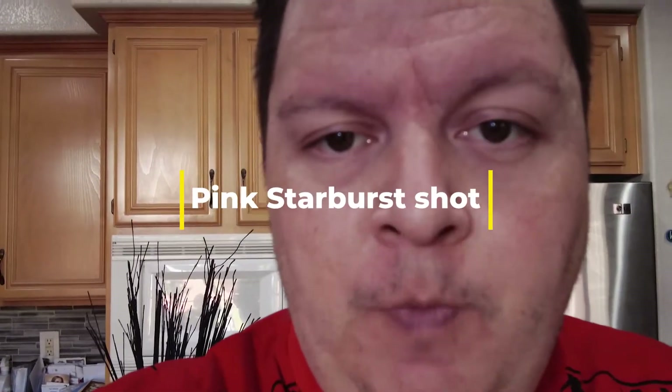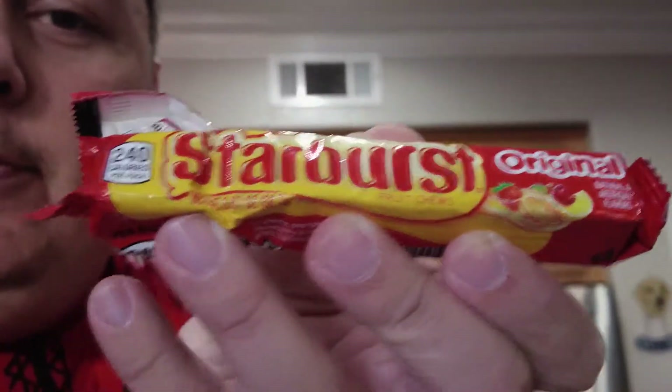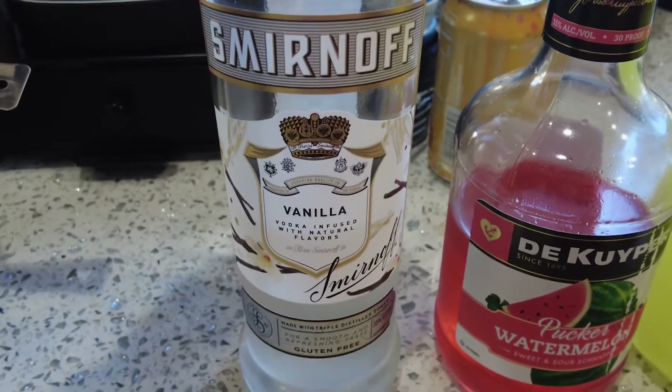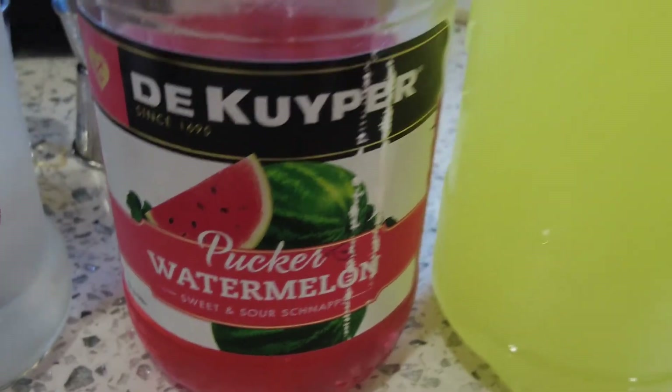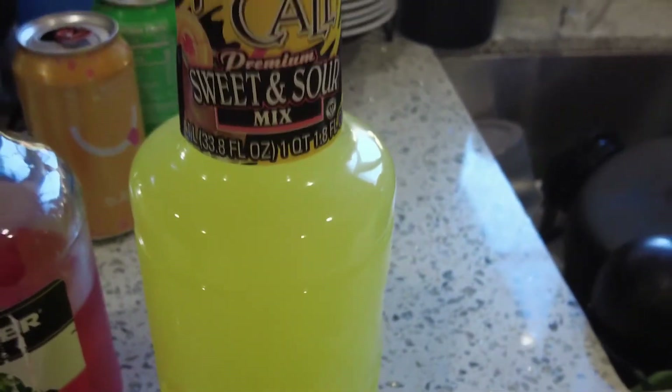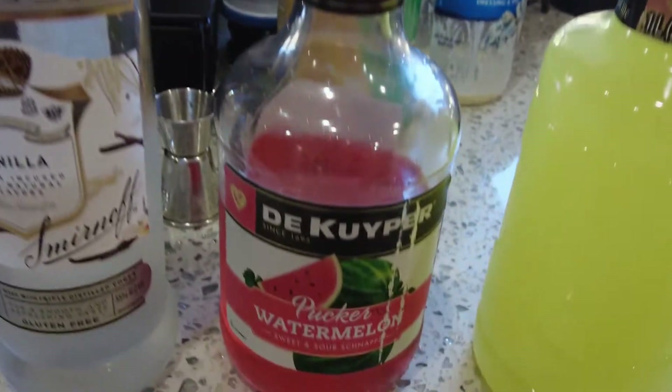Shot number two is going to be a pink starburst shot. If you've ever had the starburst candy — basically that's the starburst — there's a pink starburst shot. It has three ingredients: vanilla vodka (I use Smirnoff, but any vanilla vodka brand works), watermelon pucker, which is another liqueur, and sweet and sour mix, which is non-alcoholic. So it's only three ingredients — two liquors and one mixer.